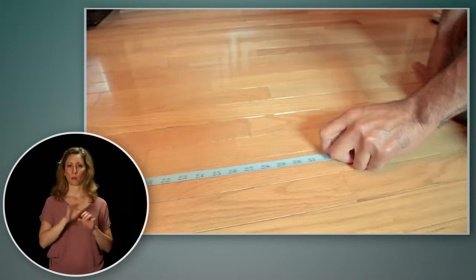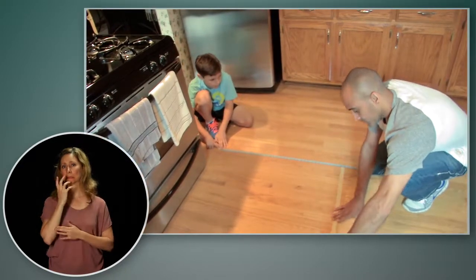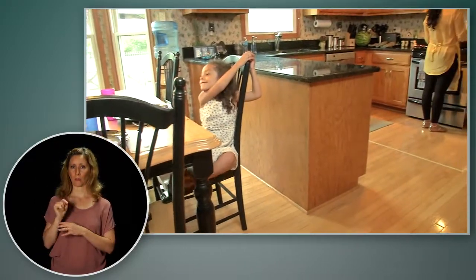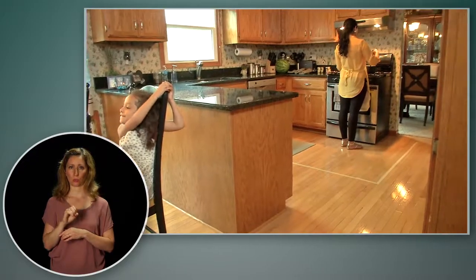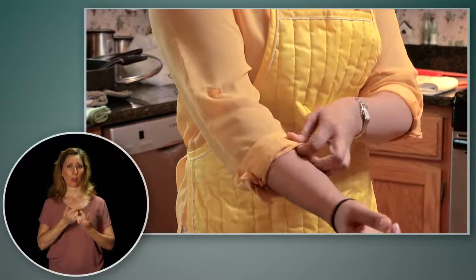No matter what you're cooking, the kitchen is not a safe place for young children to play in. Keep them at least three feet away from the range in a kid-free zone. Remember, clothing can catch fire too. You can avoid a burn injury by wearing short sleeves when you cook.